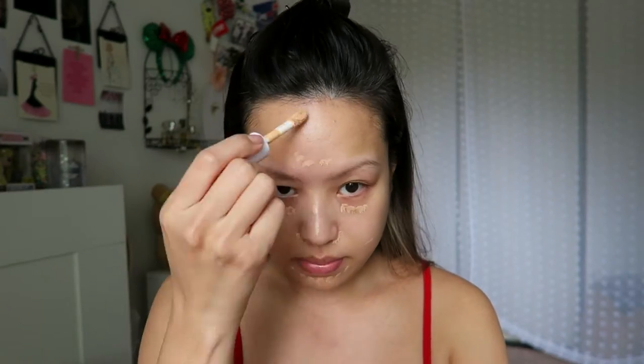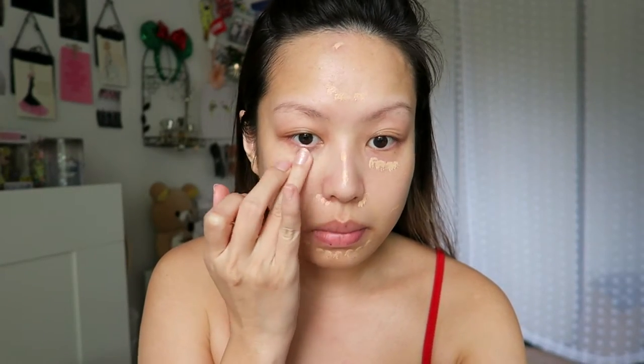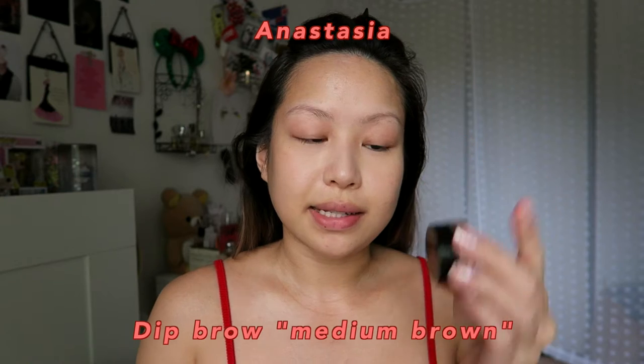As usual, we're going to start with concealer — this is the ELF Hydrating Camo Concealer. I'm going through a little bit of a breakout situation around my cheek and on my forehead. That looks much better. I'm going to set everything with the Too Faced Born This Way powder. Next we're going to go into the Anastasia Dip Brow — my brows have been growing out a little bit, but I do have some areas where the hairs just aren't coming out.